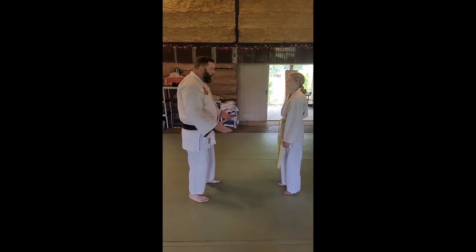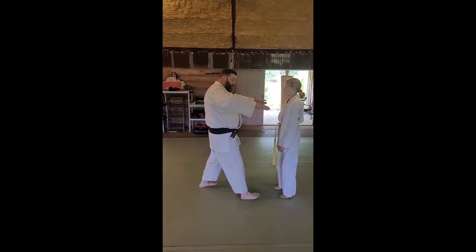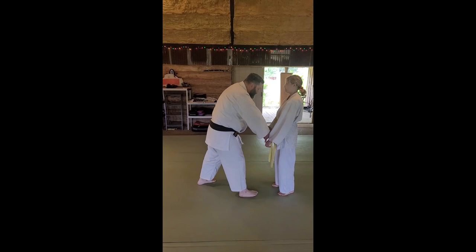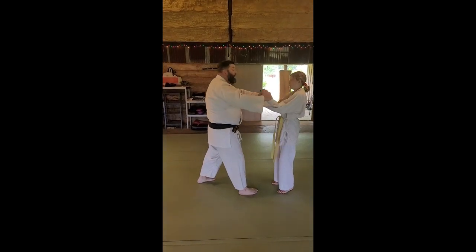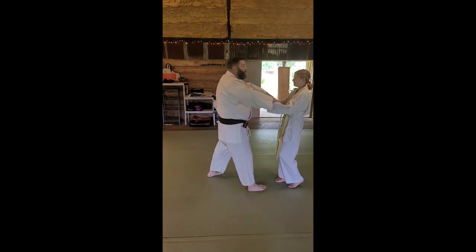Assuming everything goes well — and the way we make it go well is we turn our hands over as we step in. We're going to slide down the arms to hold that in. She's going to lift her hands out of the way, but it's too late. By the time I get to here and they lift their hands, it's too late.